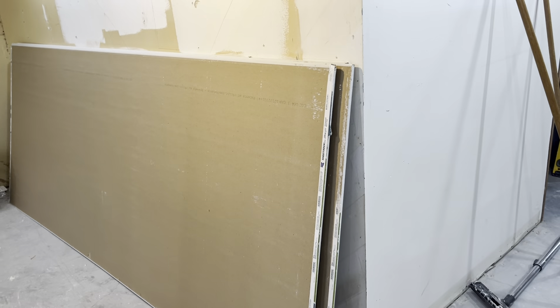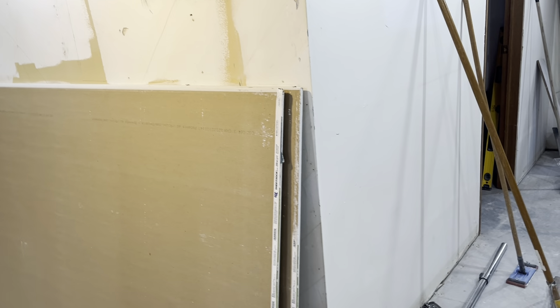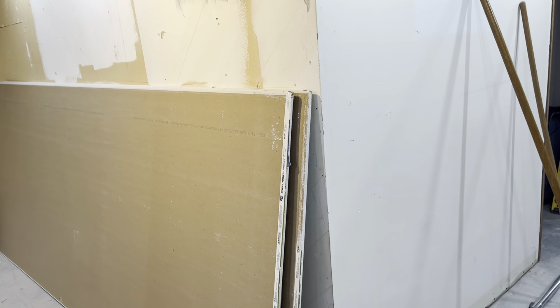Slowly carrying down these four-by-ten half-inch sheets. I got 20 sheets and I've got five of them down here — still got a ways to go. Figured I'd stop and take a little video to show you guys kind of what we're up to down here.